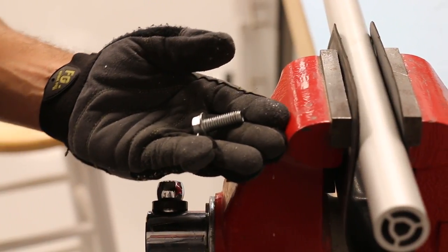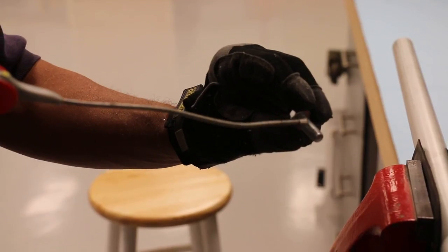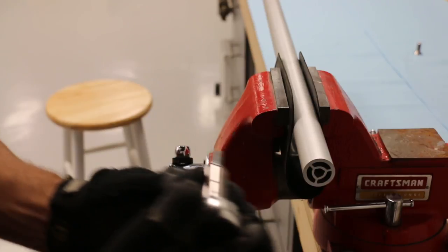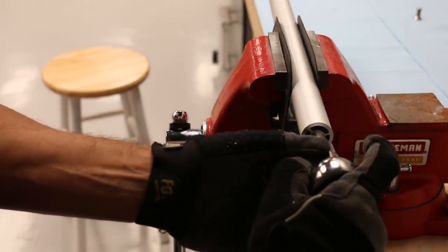A thread forming screw has been included with the railings. You will need a ratchet, a 9/16 socket, and some WD-40 for lubrication. Apply WD-40 to the thread forming screw and start screwing it into the newly cut end of the tube. Make sure the screw goes in straight.